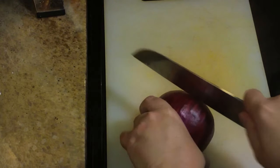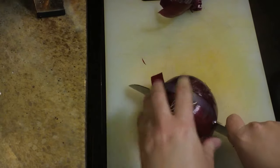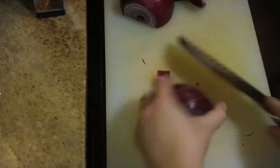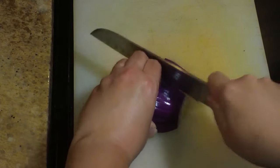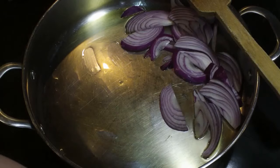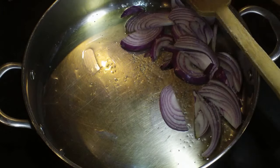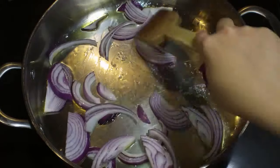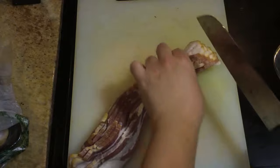The next thing I need to do is cut up my red onion. I only need half of it, so I'm going to cut it in half, peel it, and then slice it long ways. Once your red onion is nicely chopped, move it over to the pan. I have about a tablespoon of olive oil nice and hot, and I'm adding a little bit of kosher salt onto the onions and giving them a stir.